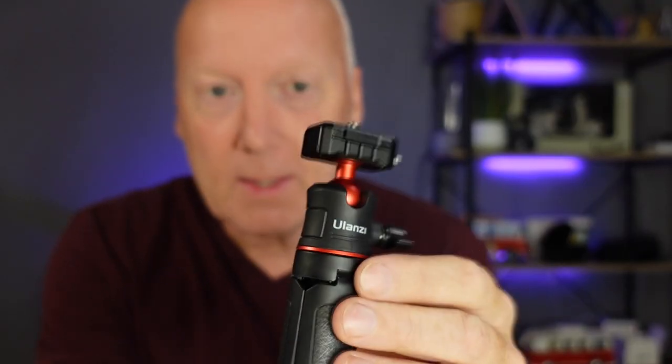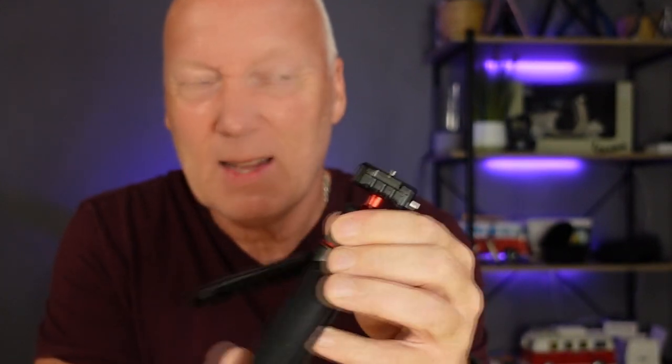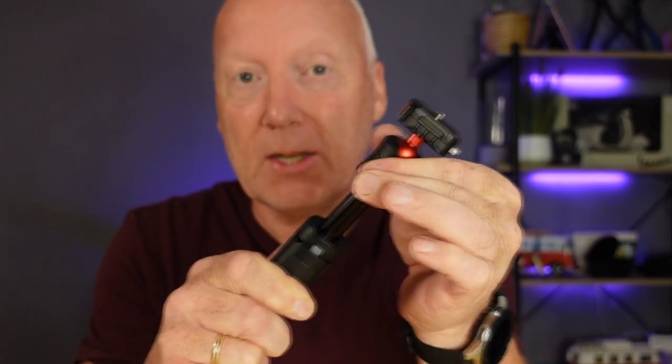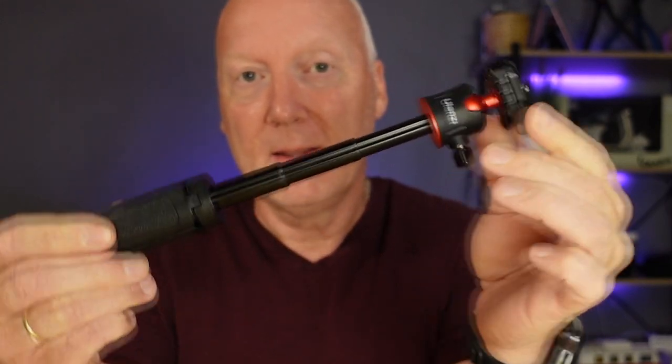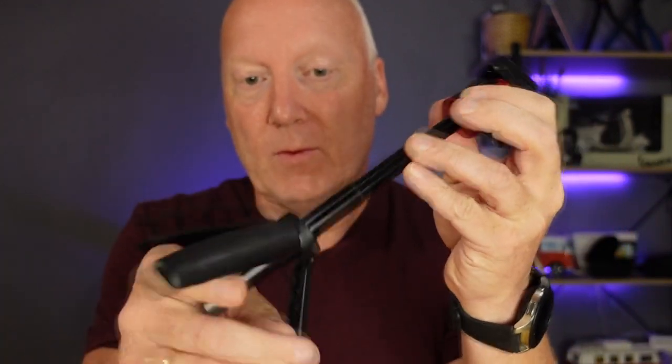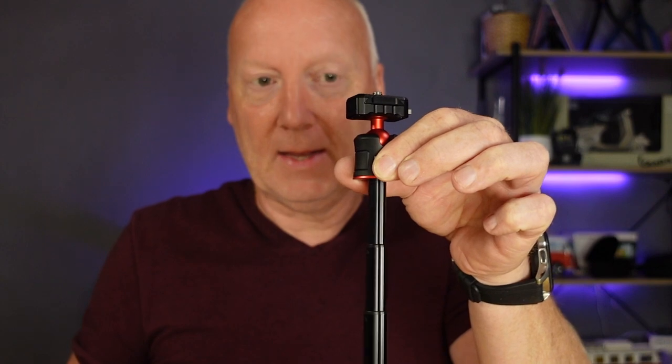And here we have this amazing handheld tripod, also a selfie stick which has three extensions. Amazing, eh? Very nice. And then of course you can put it on the table, like this.